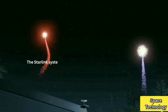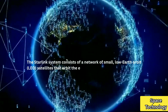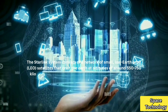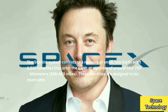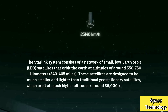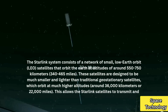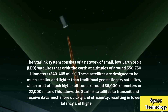The Starlink system consists of a network of small, low-Earth orbit satellites that orbit the Earth at altitudes of around 550 to 750 km, or 340 to 465 miles. These satellites are designed to be much smaller and lighter than traditional geostationary satellites, which orbit at much higher altitudes — around 36,000 km or 22,000 miles. This allows the Starlink satellites to transmit and receive data much more quickly and efficiently, resulting in lower latency and higher speeds.